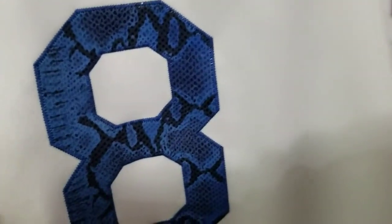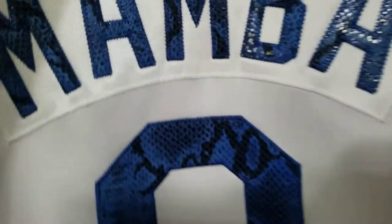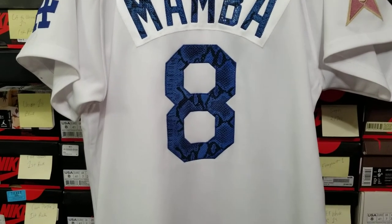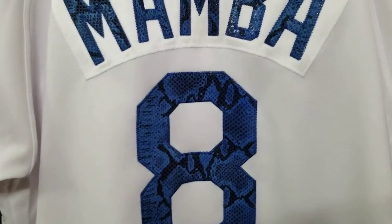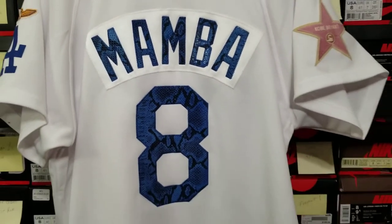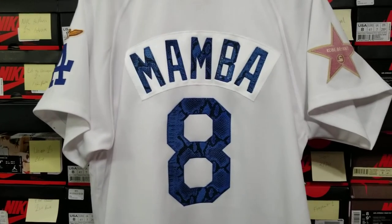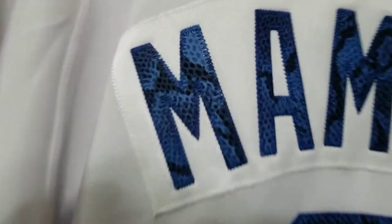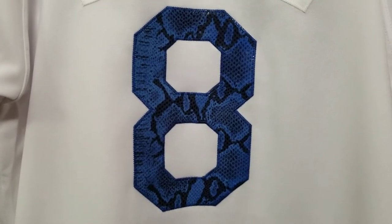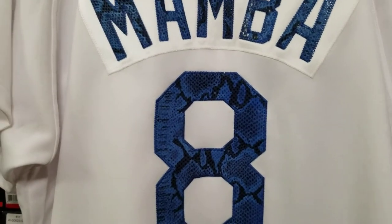On the back you see that royal blue snakeskin. This snakeskin actually came in more of a baby blue color, but like I said I darkened it, made the color richer, and brought it into that royal blue to match the rest of the jersey. All of this is snakeskin. He wanted 'Mamba' as the name opposed to Bryant, which I love — and I guess he wanted to use the snakeskin for the Mamba, of course.